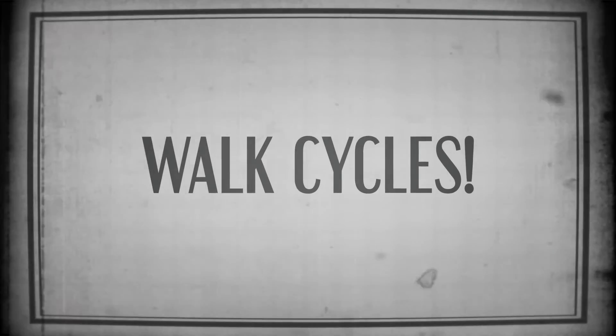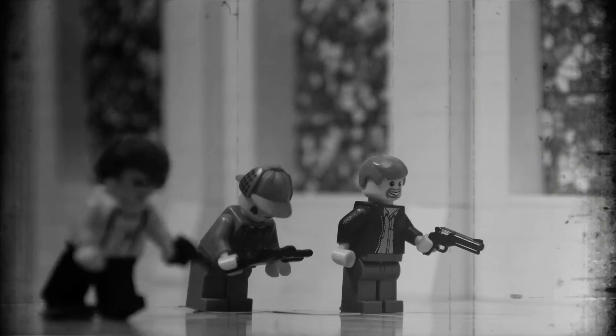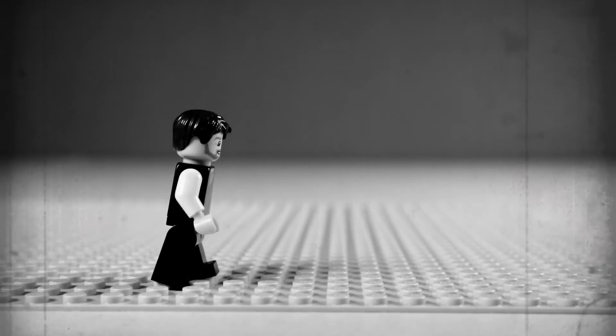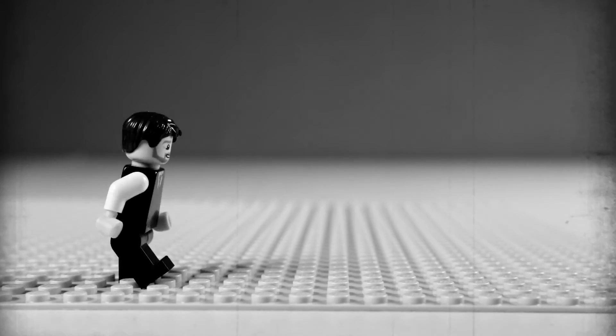Next, walk cycles! It's just what it sounds like — an animation loop of how your character walks. Your characters will be doing a good bit of walking, so it's good to get this basic technique down. There are many different ways you can animate a LEGO minifigure's walk cycle. Here is a basic one for animation shot at 15 frames per second.